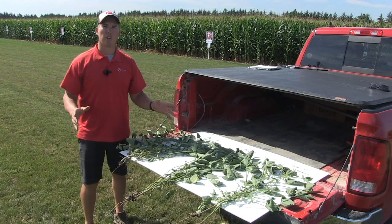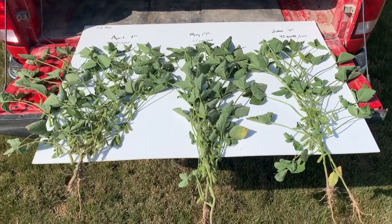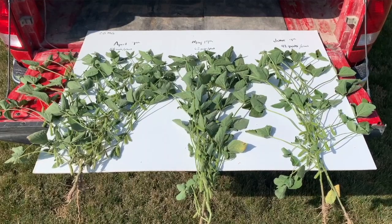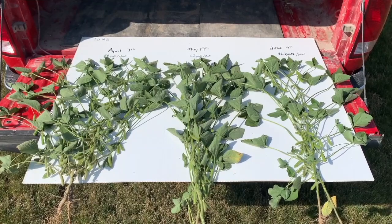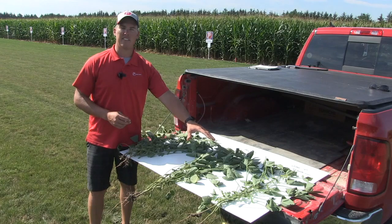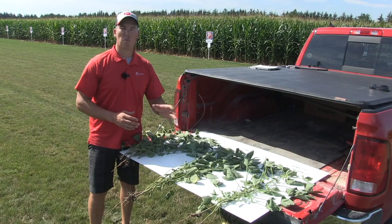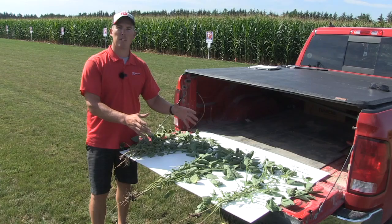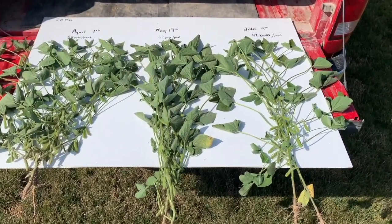Now let's have a look at the 2.0 maturity bean. A lot of the same similarities: April 7th gives you higher pod counts and a low pod set, though with the 2.0 you could argue we're giving up some late flowering opportunities later in the growing season. May 19th again gives a taller plant with spaced-out nodes — we see more stress lower in the canopy but some good pod fill in the mid canopy, much like what we saw with the 2.8.